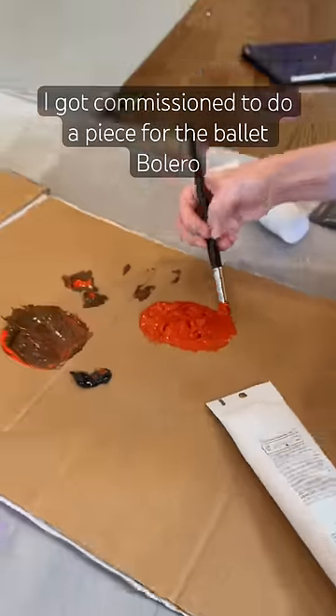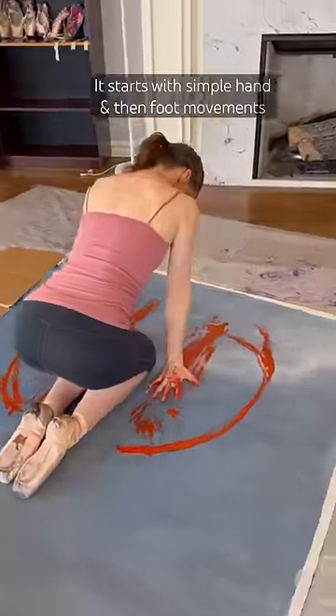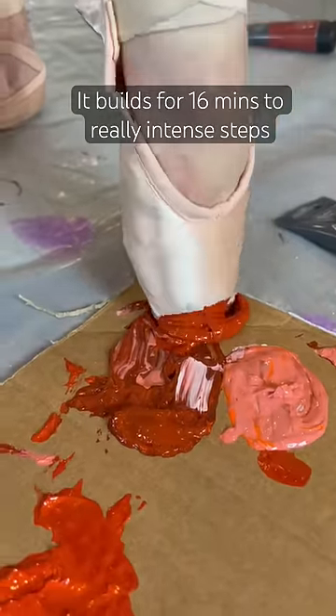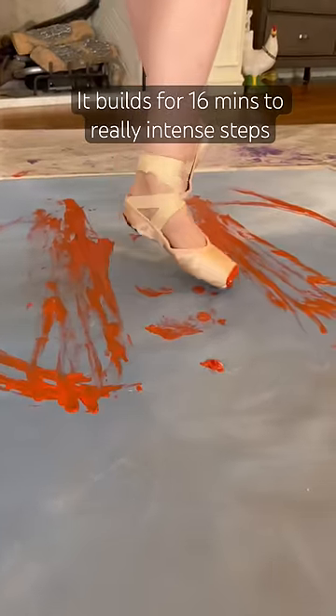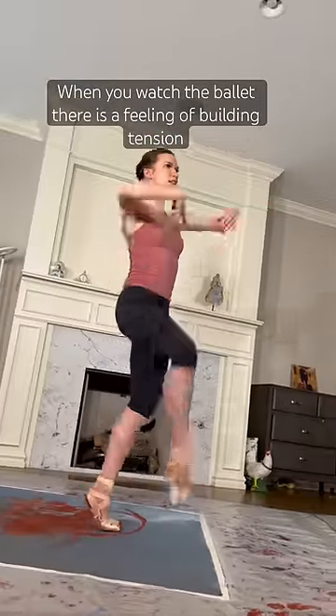I got commissioned to do a piece to the Ballet Bolero by Maurice Béjart. This piece starts with simple hand movements and then some repetitive foot movements that build for 16 minutes to really explosive movements. When you watch it, there's just this feeling of building tension.